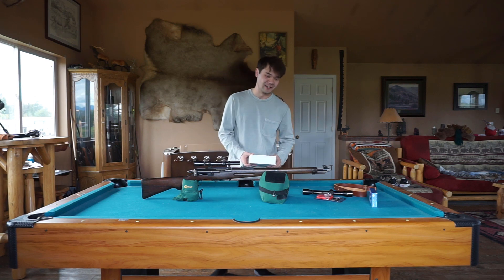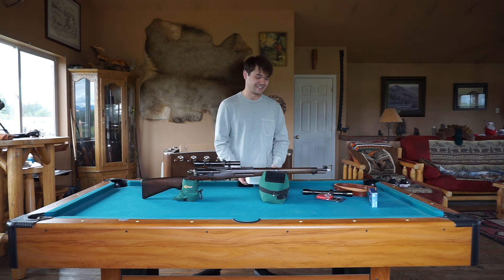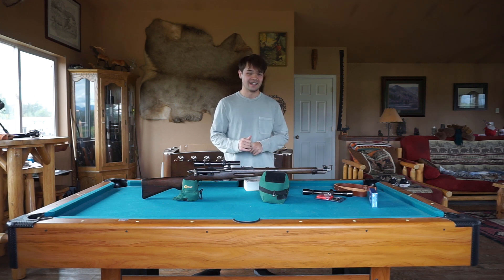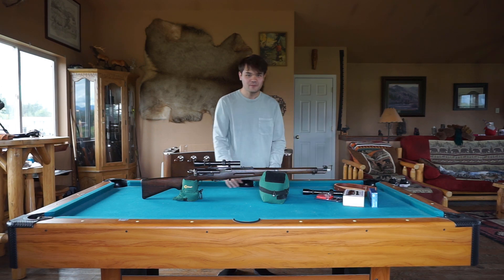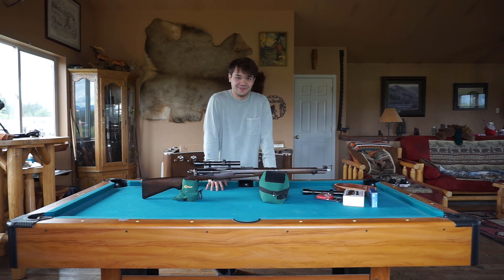When I got this rifle and was looking up a scope mount for it, the company was right here in town, which was crazy. I even got to talk to the gentleman who I believe designed all the products on the website, and his son, who I actually met to pick this up from. Really cool people — very knowledgeable and passionate about these rifles and what they do.